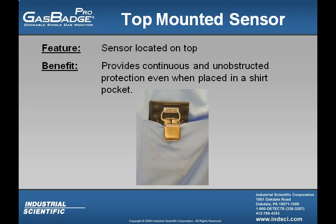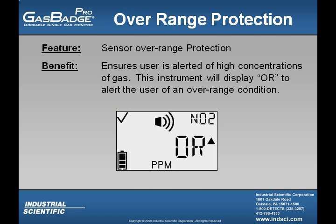The GasBadge Pro's sensor is located on the top, allowing the user to place it in a shirt pocket instead of worn on the outside of their clothing. The GasBadge Pro also has sensor over-range protection, allowing the user to see an 'OR' indicator if the measuring range of that sensor has been exceeded.